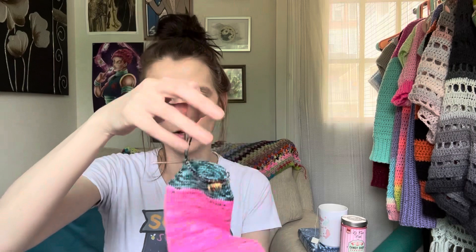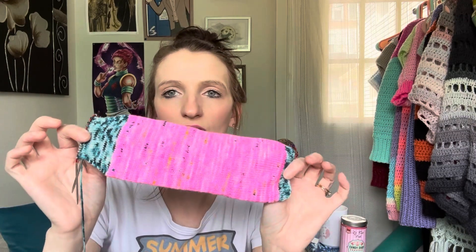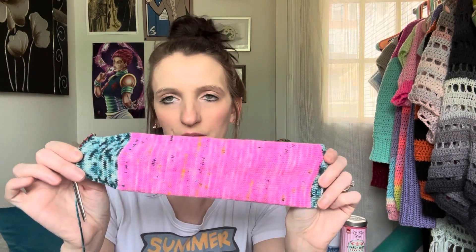I'm almost done with this first one. I just have to close the toe and then put the heel in — obviously a shorty sock. This pink is called Some Like It Bright by Mama Jess Knits, and then I used this blue, which was a Hobby Lobby colorway — I think it's discontinued — and they're authentic hand dyed. I just liked those colors together, so I'm almost done with the first one and then I'll cast on the second. Look how fun this yarn is — it's beautiful!